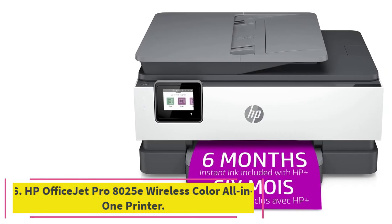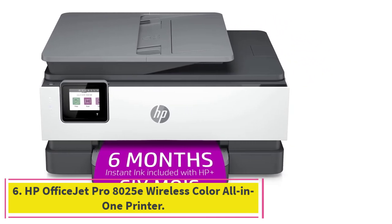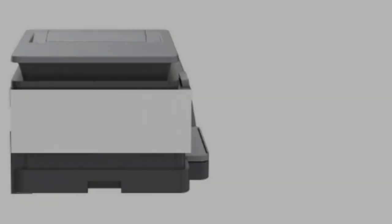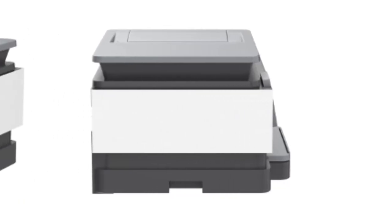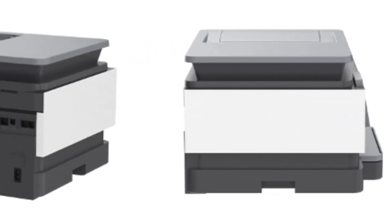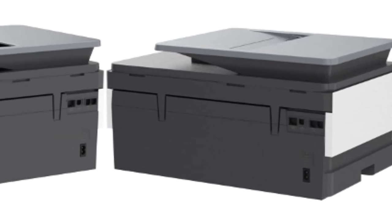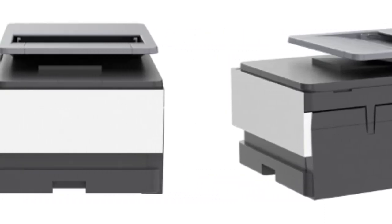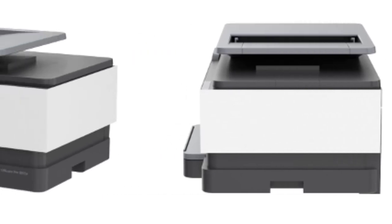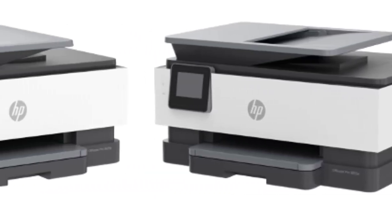At number 6: the HP OfficeJet Pro 8025E Wireless Color All-in-One Printer, released in 2021. It is an all-in-one printer loaded with modern technology that can fit in any workplace because of its compact form factor and modern, space-saving design. Like any other all-in-one printer in this price range, the OfficeJet Pro 8025E can print, copy, fax, and scan.